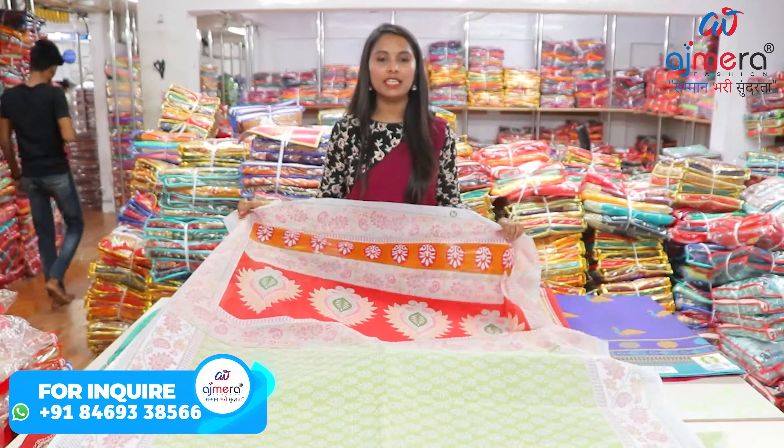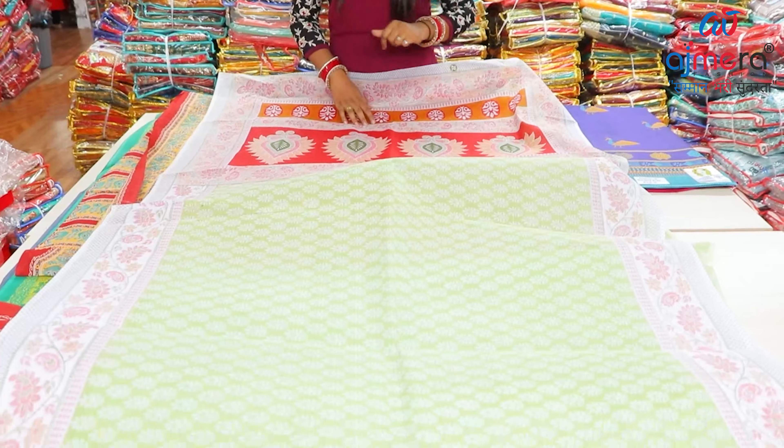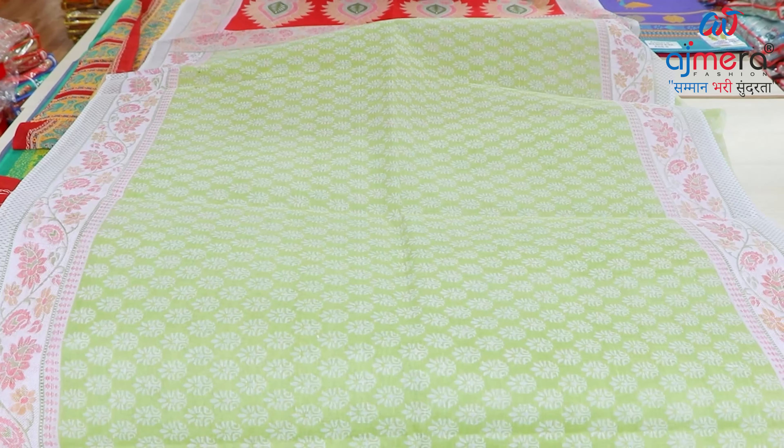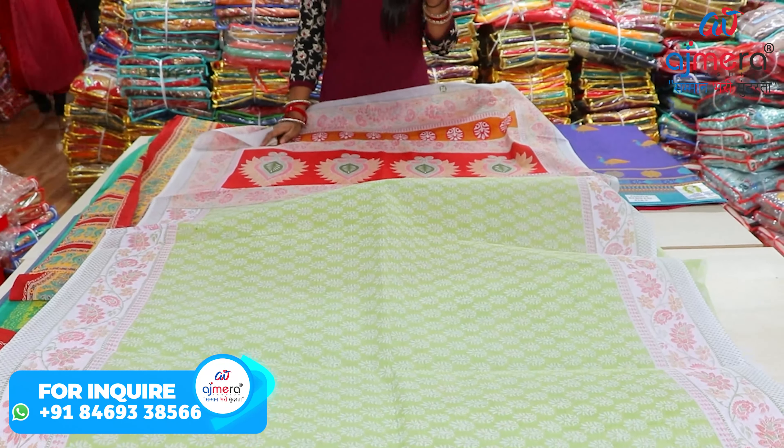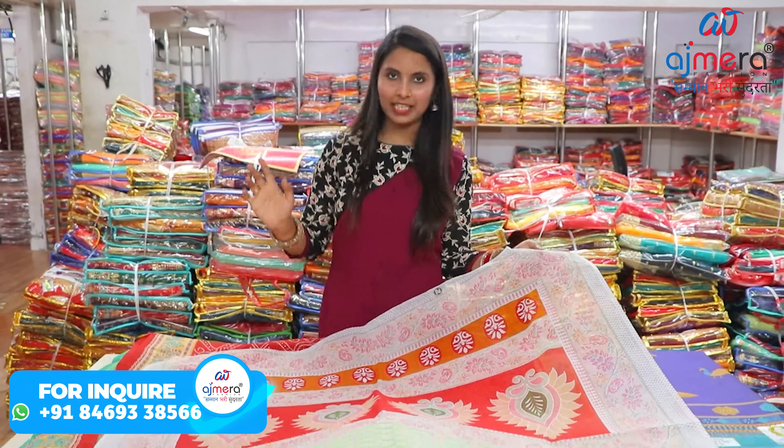What should you do? Visit here as much as possible if you have a good dealer or wholesaler. If you want to start your business properly, first you need to research the market. After visiting Ajmera Fashion, you get personal experience of which variety sells in the market. If you cannot visit in person, the best option is to place an online order. Video call viewing of the collection is available, and you can also purchase from photos. Transportation to your city is taken care of.